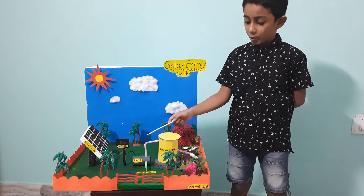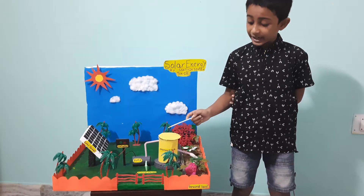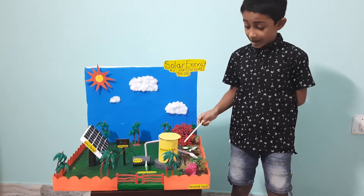This water pump is used to pump water from under the ground. Then this water goes to this overhead tank. Filled water in this overhead tank is used to irrigate or water these plants.